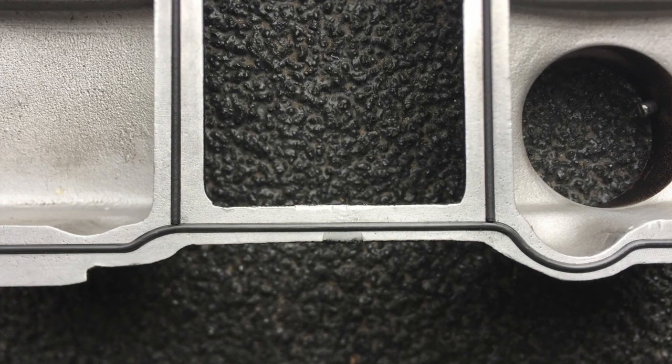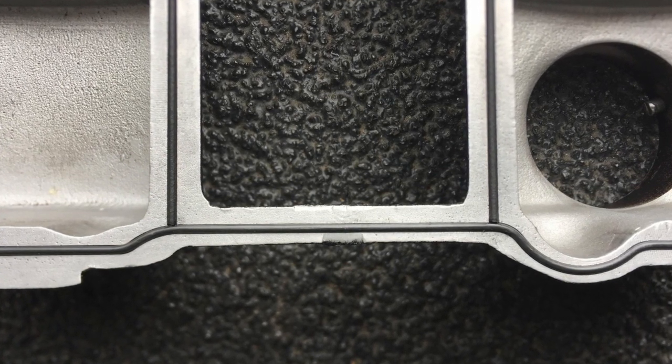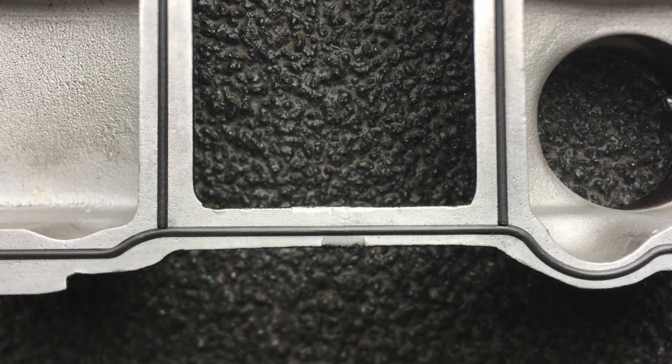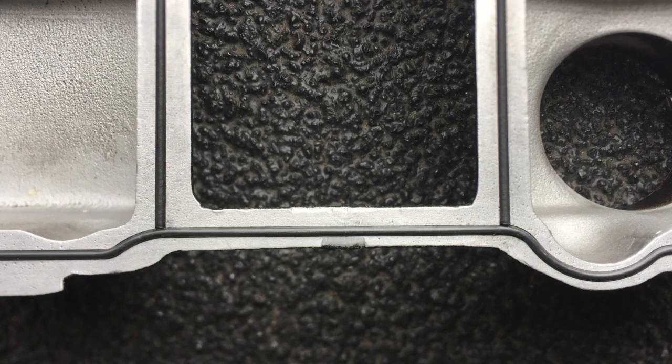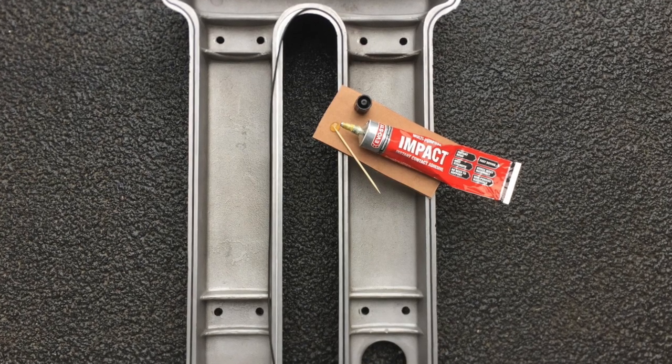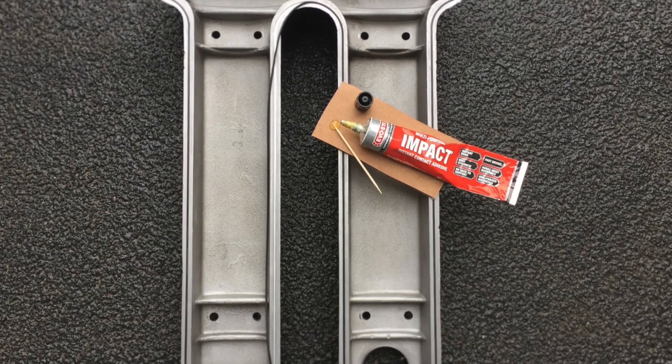Where the ends of the O-ring butt together, simply use a tiny dab of superglue to hold the rubber pieces together. Next, you need to more securely fasten the rubber section into the metal groove that has been machined on the underside of the engine cover.